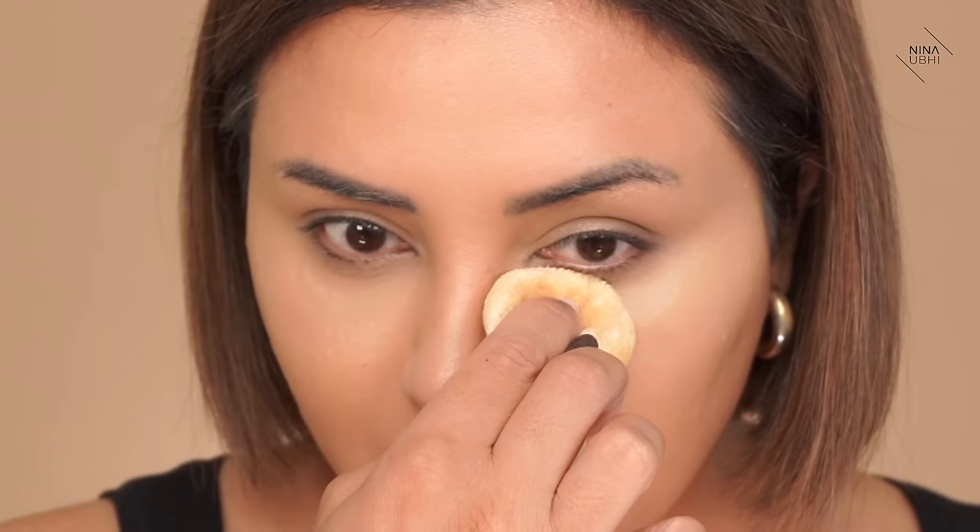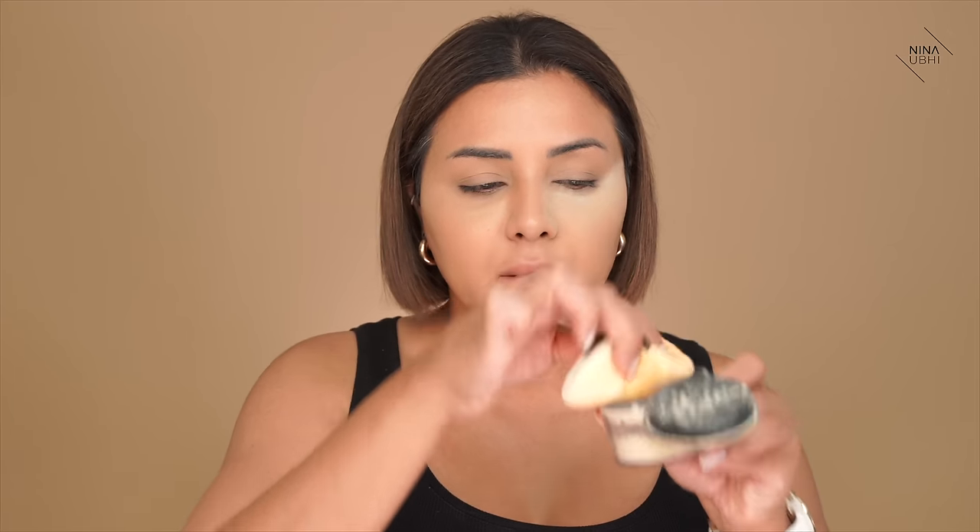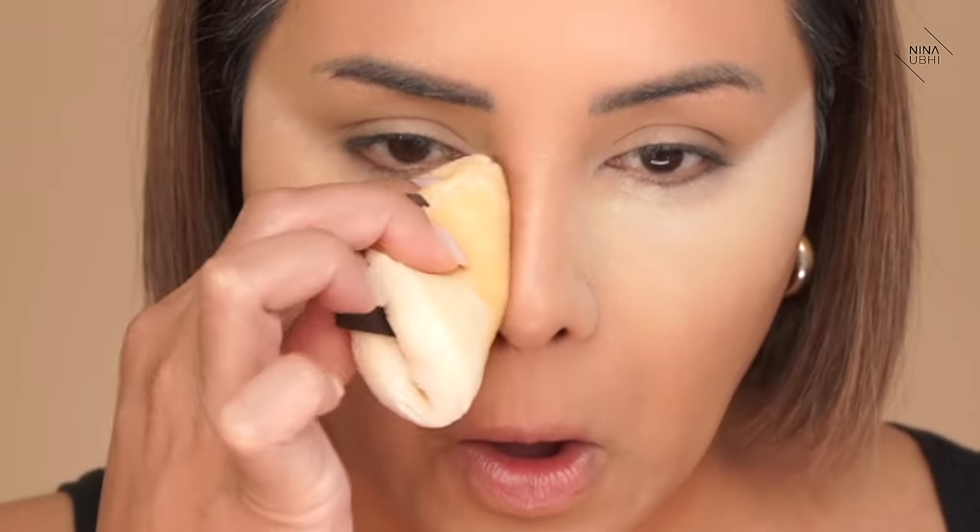I've got my puff ready. We're going to go under the lower lash line, press and keep pressing all the way across. Go over it a couple of times until it looks even, so there's not a whole chunk of powder in one place. That is setting the under eyes perfectly.